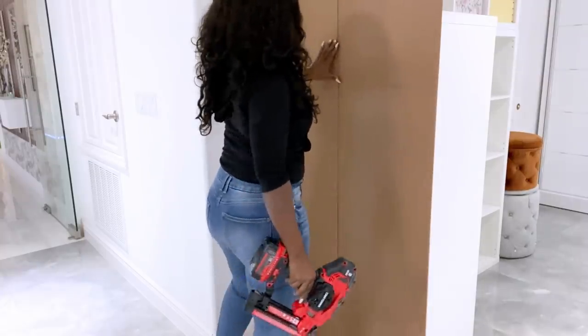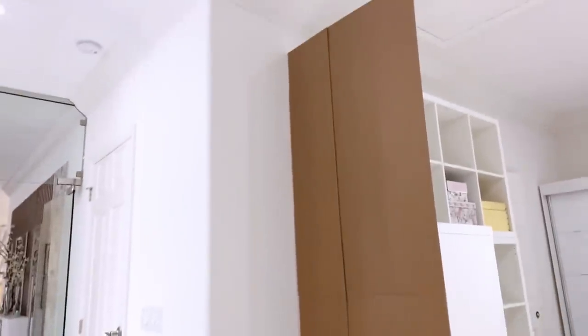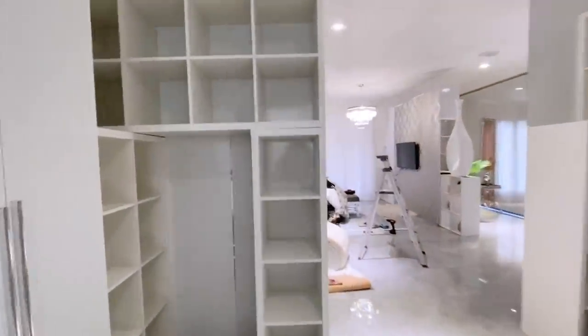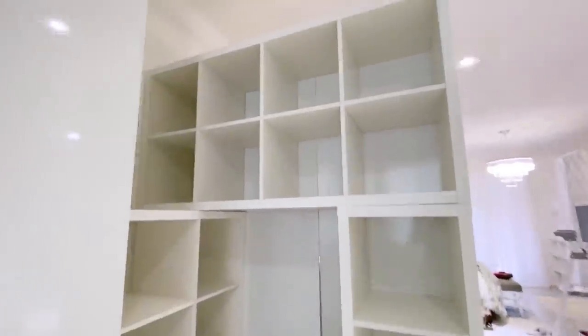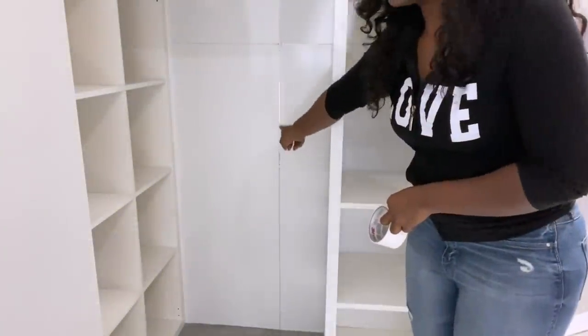Adding up all the cubes together gave me a height that is close to about eight feet tall. I also covered the other set of cubes — this is what it looks like on the inside — and this opening here is going to be closed with white duct tape.